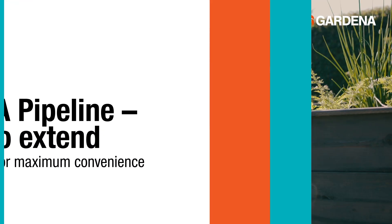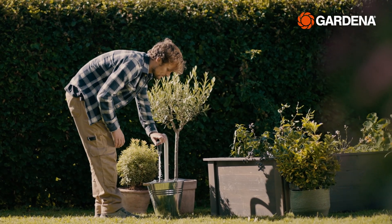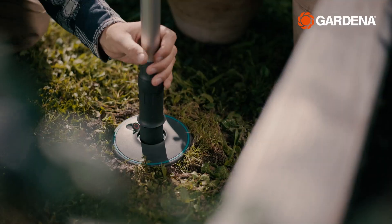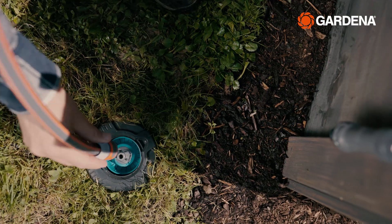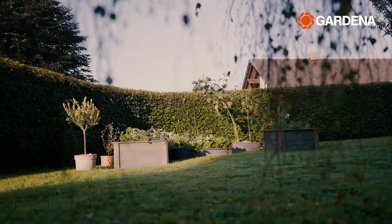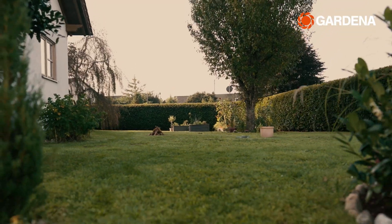Accessories. Here's the last episode of our tutorial. Well done! You just finished installing your very own Pipeline system. So, what can you do with it? Let's take a look at all the accessories which help you realise your gardening dreams.